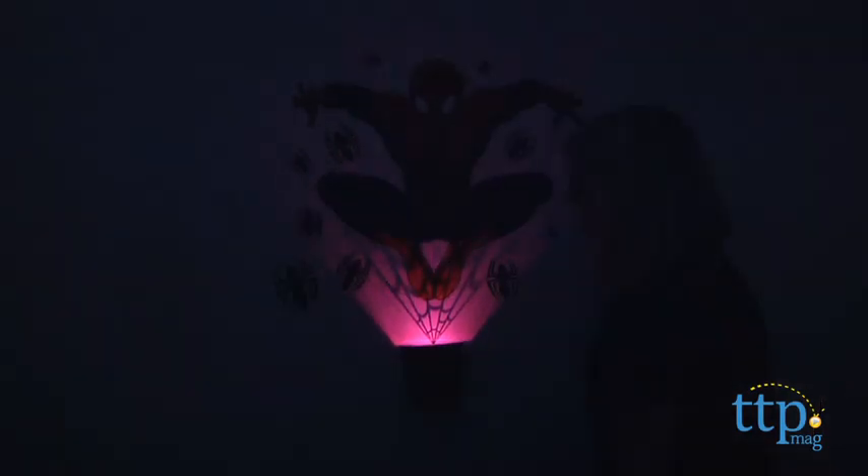Pressing the button once on the activator enables light and sound effects, including web-slinging and city sound effects with synchronized lights. The sound will shut off on its own after five minutes and the lights will shut off after 10 minutes.